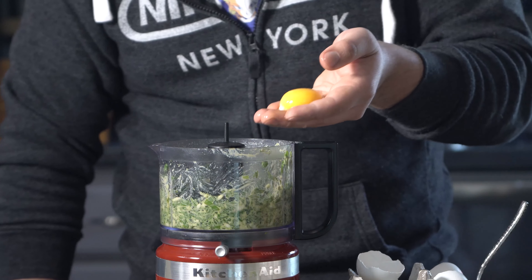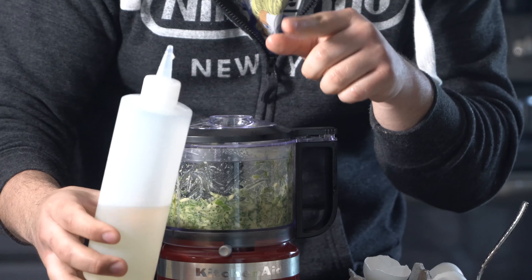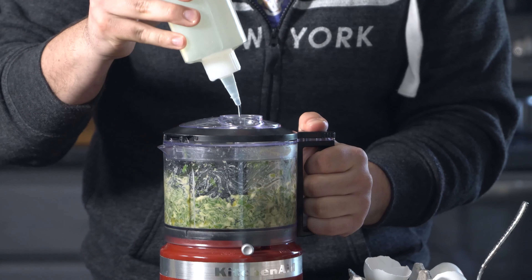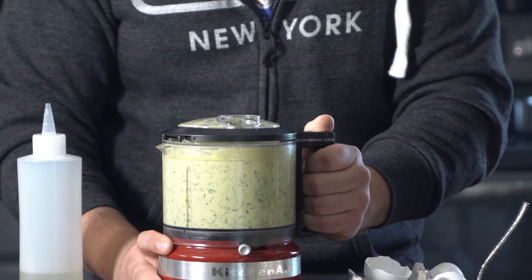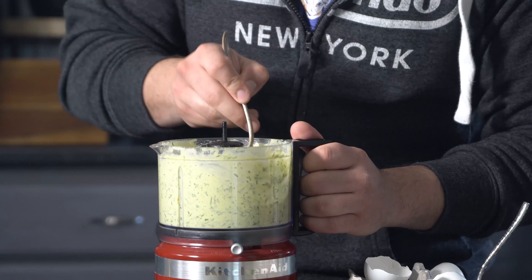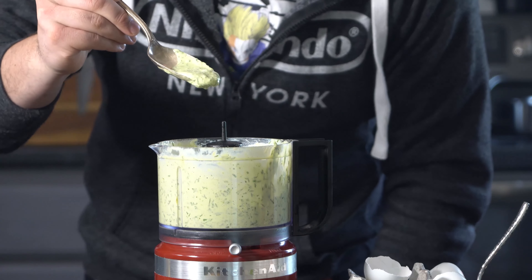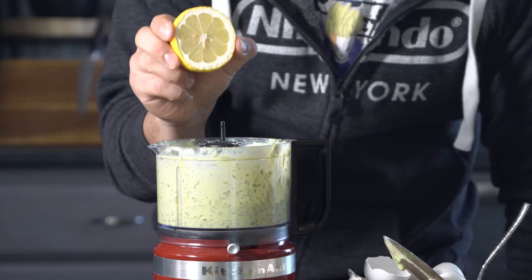Once you've got that all mixed up, add the egg yolks. I've got my canola oil here — I'm going to slowly drizzle it in. Once we've reached this really nice consistency, go ahead and season it to taste with some salt and lemon juice.